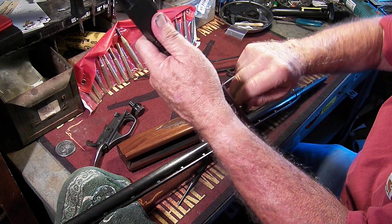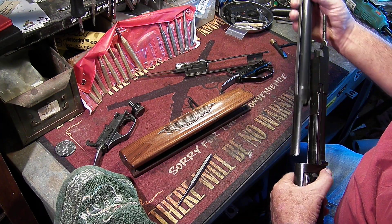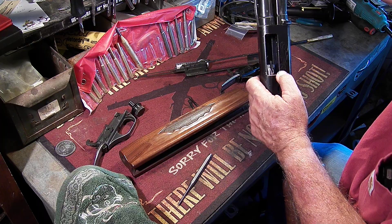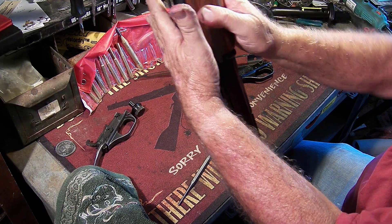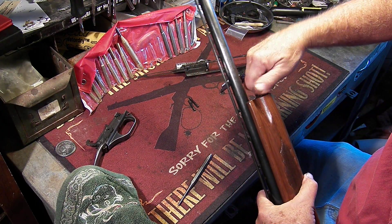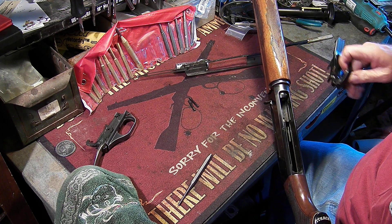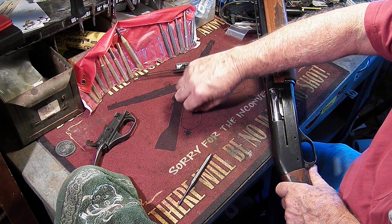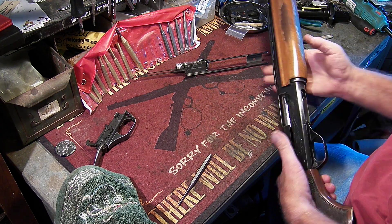Go ahead and put in the charging handle — that'll help hold everything so it can't come out. Then put in the barrel from the front. You have to fight with them a little bit, but it's in. Now you can take the forearm, put the forearm on, and put your nut on. Then the trigger group — cocked or uncocked — will just fall right in, the hammer going in between that slot. Put in your two pins and the gun is reassembled.